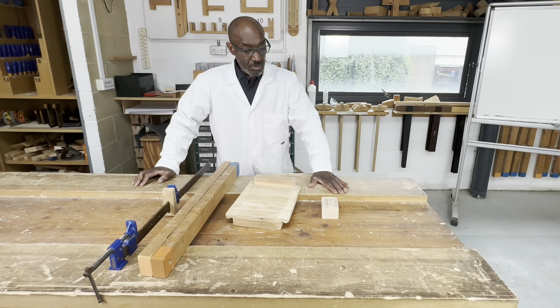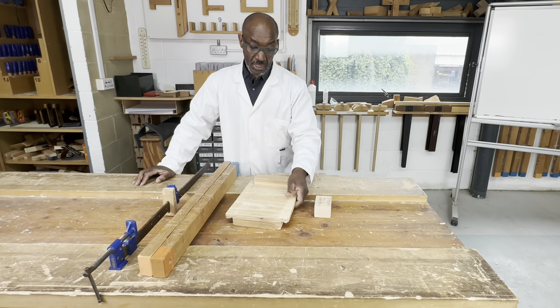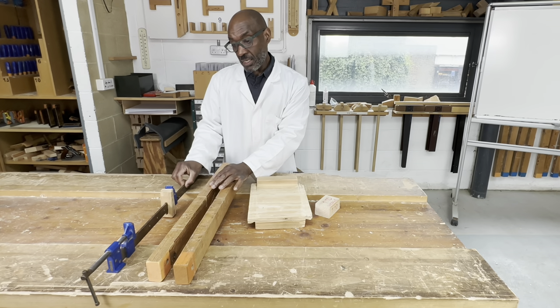The fixtures you're going to require are a wedge hole block like this, a bench hook, bench bearers, and a sash cramp.